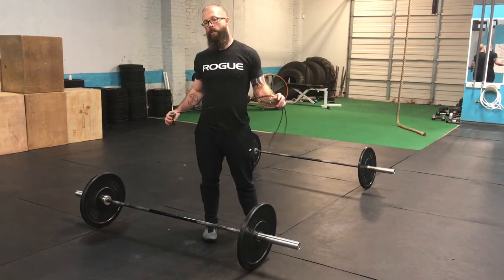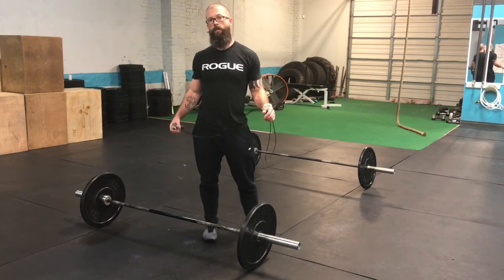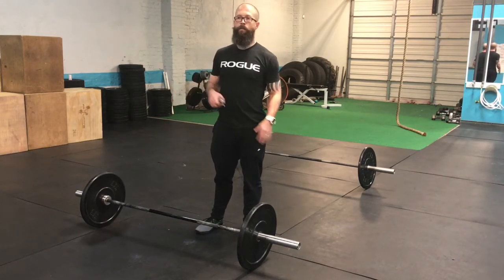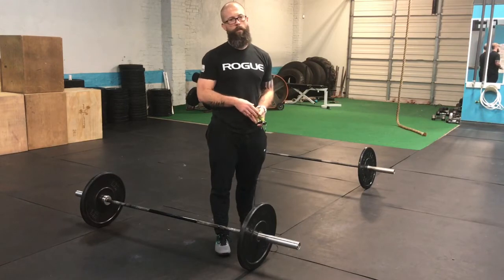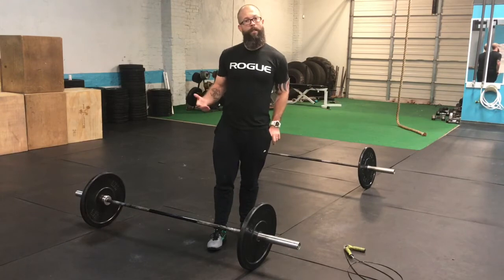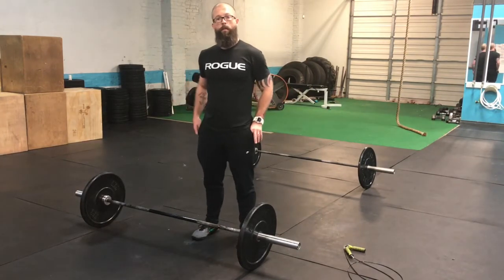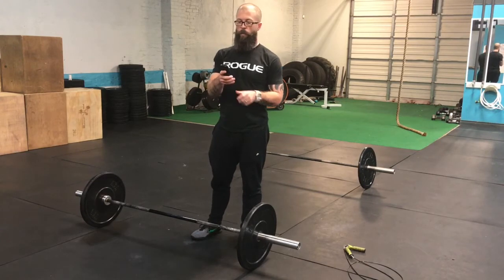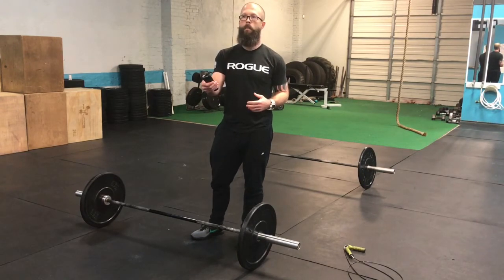If you make it to the very end and you're successful with the last deadlift, you're going to start doing your double-unders, and that's going to be the tiebreaker. So if multiple ladies make it to the very end and are successful with the last lift, the tiebreaker will be the amount of double-unders you get with the remaining time. We're going to hit the Tabata button on the timer.